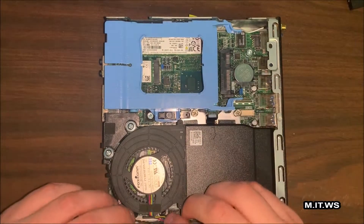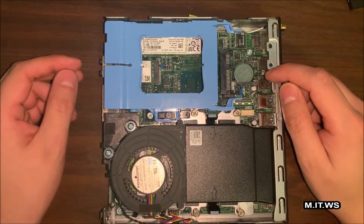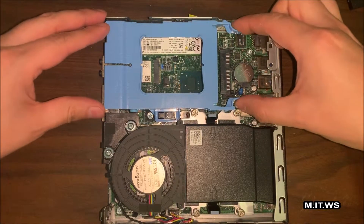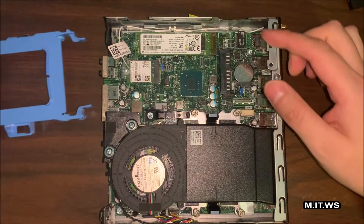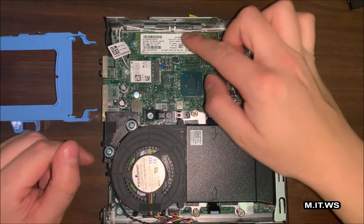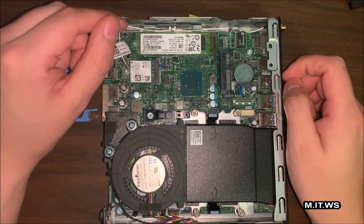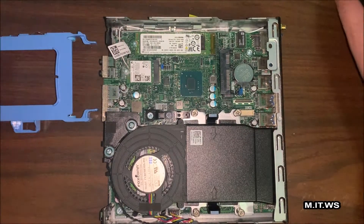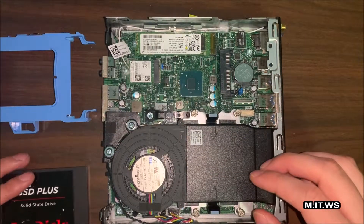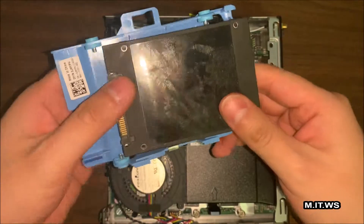Now putting it back, you can see the CMOS battery, which holds the BIOS configuration data and password. Taking out this belt, here is the Wi-Fi card and Wi-Fi controller, and over here is the M.2 SATA SSD, which is for faster boot and faster data retrieval. If you're running low on space, you can add an extra SSD or 2.5-inch hard drive, whether SSD or mechanical.